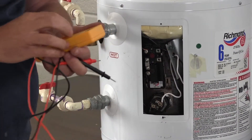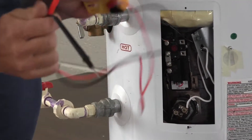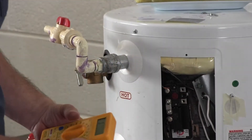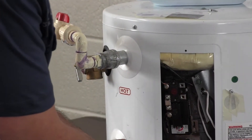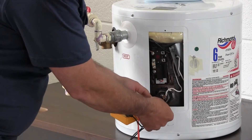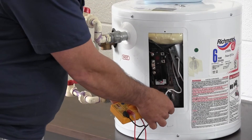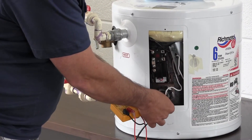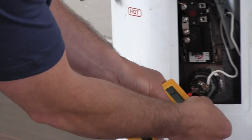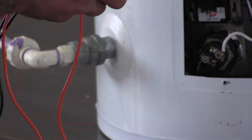Now we want to verify that the element itself is bad. Turn your multimeter to the lowest resistance setting you have — in this case it's 200 ohms — and go right across the element, putting one lead on each of the terminals. For a good element it'll read between 5 and 10 ohms. This bad one is reading more than 200 ohms, so it's bad.